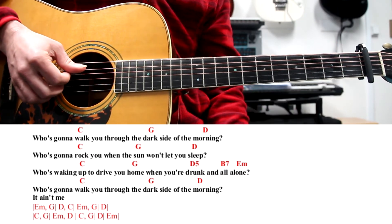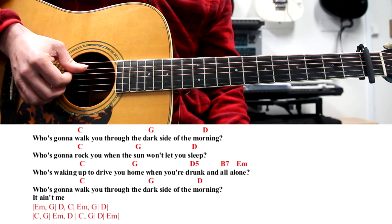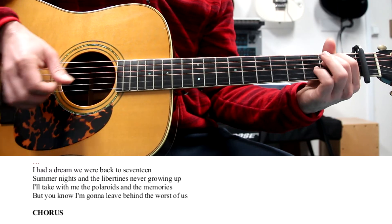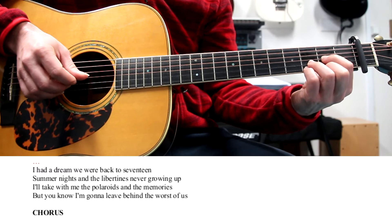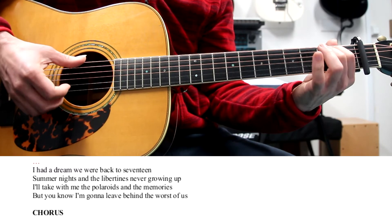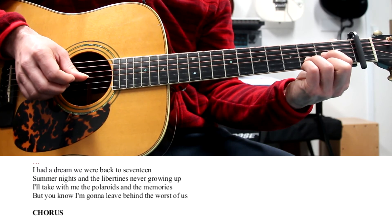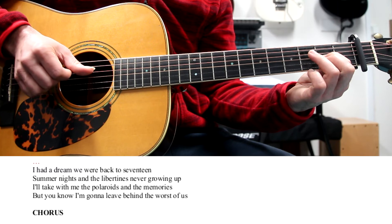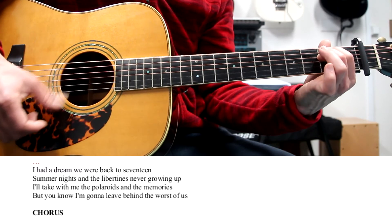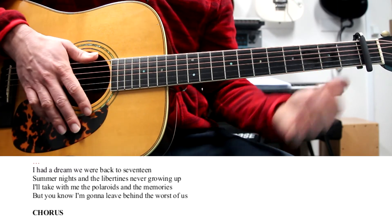Then we start with another verse. There is also a nice lick when it says 'never growing up,' which is an arpeggio and a scale. G, pull-off to F sharp, D, A, pull-off to G, F sharp, pull-off, E, pull-off, D. And then going for the chorus is A minor — if you want to do this.